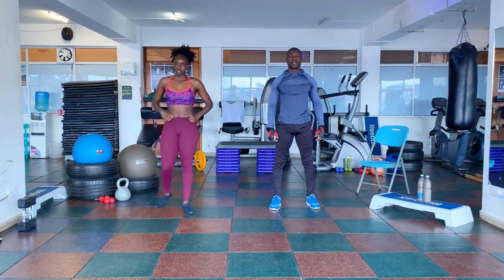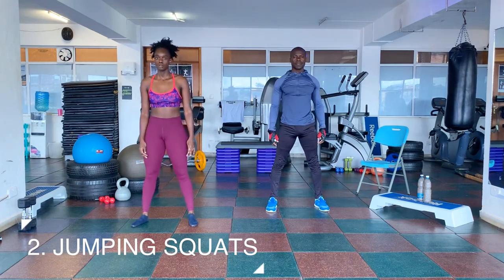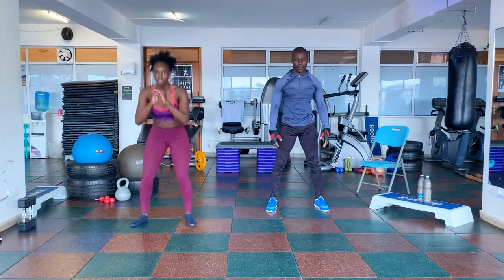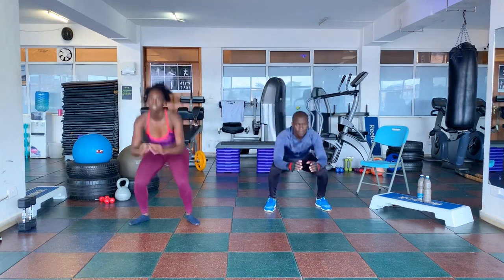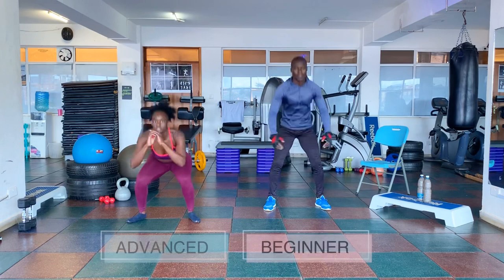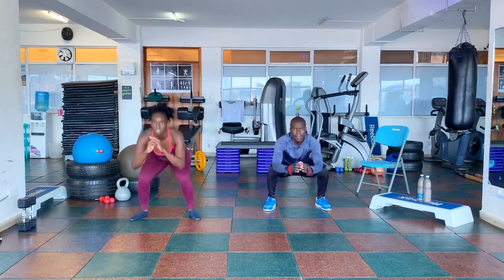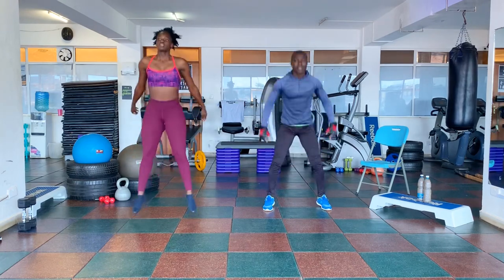The next workout is the jumping squats. 3, 2, 1, go. 1, 2, 3, 4, 5, 6, 7, 8, 9, 10.